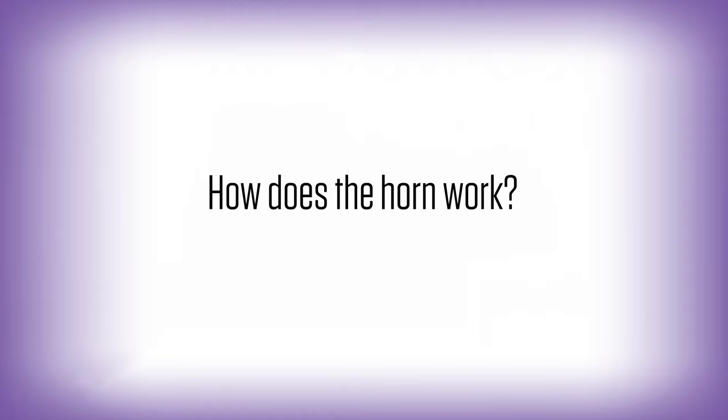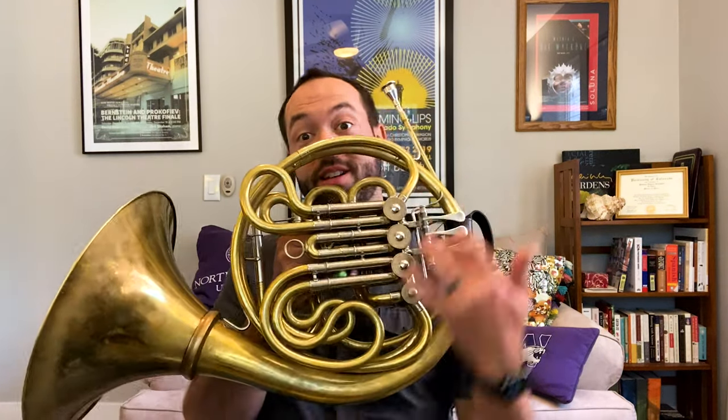Hi, I'm Matt Eckenhoff, and I'm the fourth horn player in your Colorado Symphony. This is the French horn. I know it kind of looks like a trumpet, or maybe a trombone, or a tuba, but you can tell this one is kind of round — it's all curled up here, it's got a big bell on the end, little mouthpiece. That's how you know this one is the French horn.